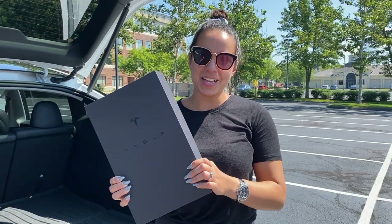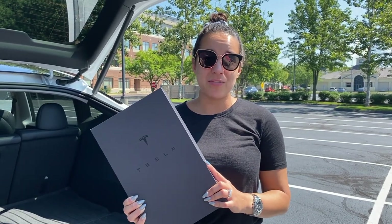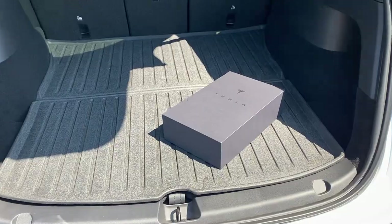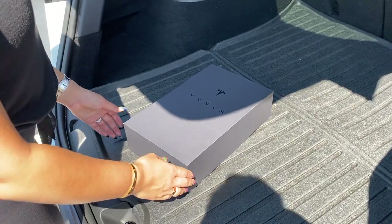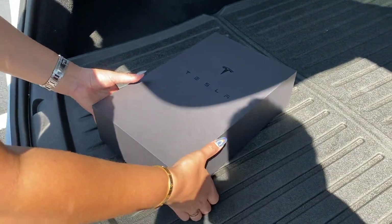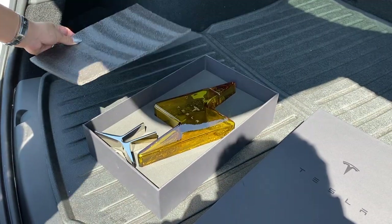We ordered this on tesla.com right when it hit the site. It's actually sold out now, so you'll have to keep an eye on it to see if it comes back in stock. When we ordered it, it took Tesla five days to ship it to us, and they sent it FedEx Ground which took another week to get here to Massachusetts. Anyway, we're going to unbox it and take a look.